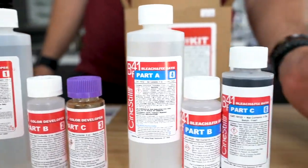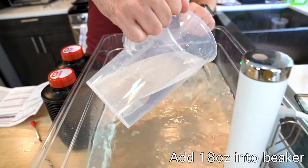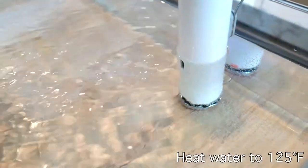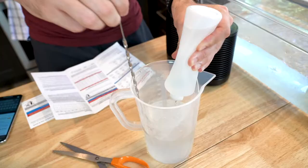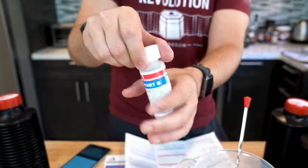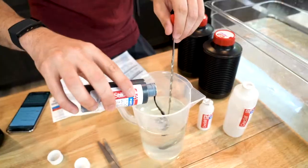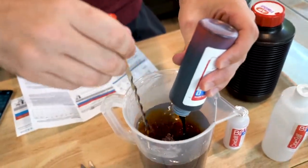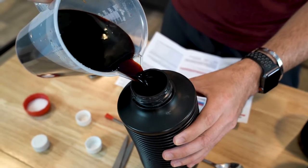So for our next step we're going to mix the Blix. It's basically a similar process to the developer except we'll only need to use 18 ounces of water and we're also going to increase our temperature to 125 degrees Fahrenheit. Now I should have mentioned this in the beginning but these chemicals are pretty toxic, especially the Blix. So please wear gloves — I know I'm not, do as I say not as I do. With the Blix we're going to mix in our bottles A, B, and C similar to the developer step, and after we do that we're going to pour the mixture into our labeled container.